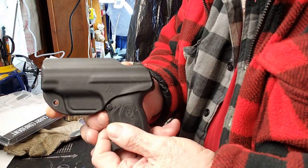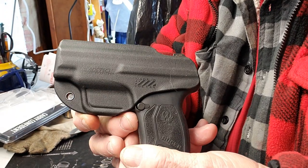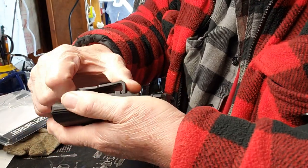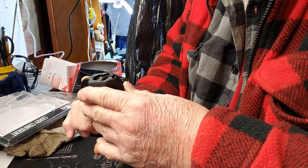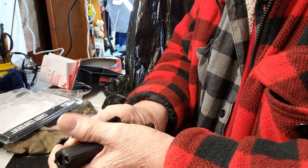So I thought, well, you know what — let me pick that up. See if you can see the name on it: Blade Tech. Like I said, it's got a strong clip on it. So we're going to give this a whirl and see how it works. I think I like it.